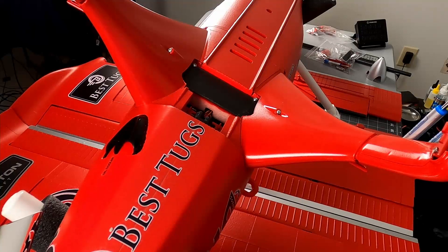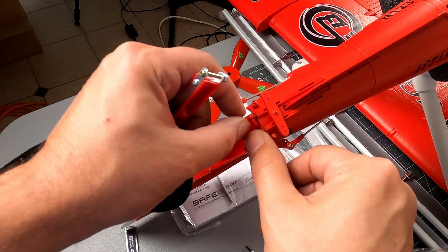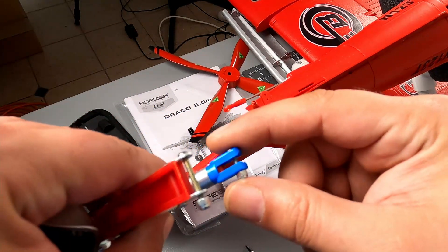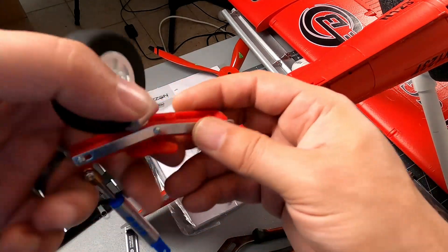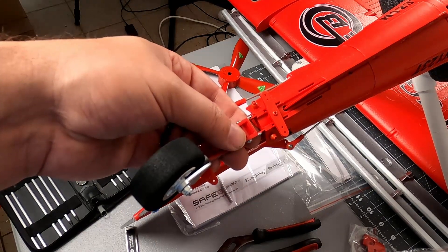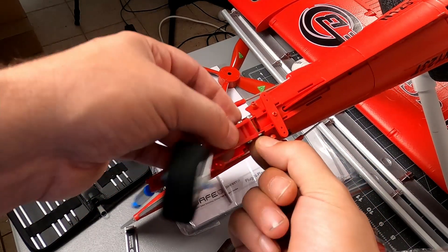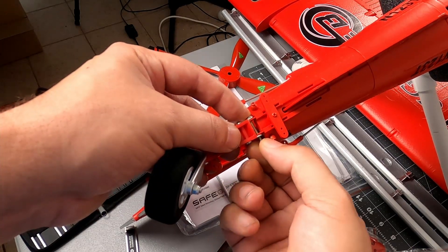Next we're moving on to the tail wheel assembly. You'll see two metal tabs on the back and another plastic tab that the shock mounts to. In your tail wheel assembly, you've already got the bolts and nylon lock nuts pre-installed, so we're just going to remove those pre-installed lock nuts and screws. The first one is the lower pivot point — we'll slide our screw down through there, and again these are metal tabs which should hold up over time. We put one of our nylon lock nuts on there.